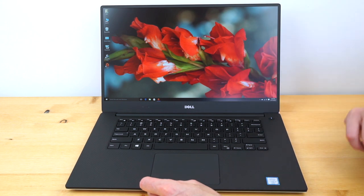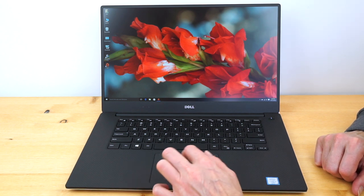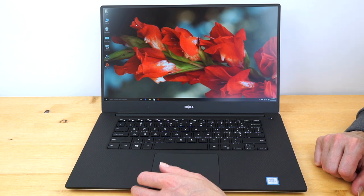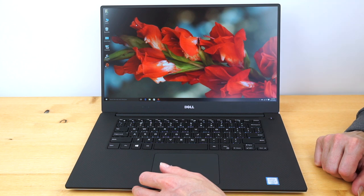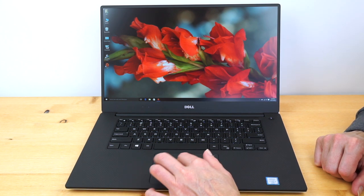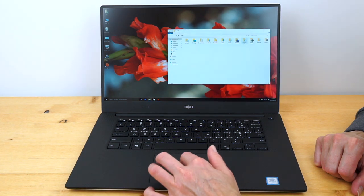Looking at this display I wouldn't say that I was suffering — it's gorgeous. I would love to watch Netflix on it all day long. It's perfectly fine for photo editing as well. It's a sharp display. It's probably an IPS display as well, which is what the 4K display is, and there are some telltale signs like the whites having a particularly cool bias — though this one isn't quite as cool as the 4K one, which is a good thing.